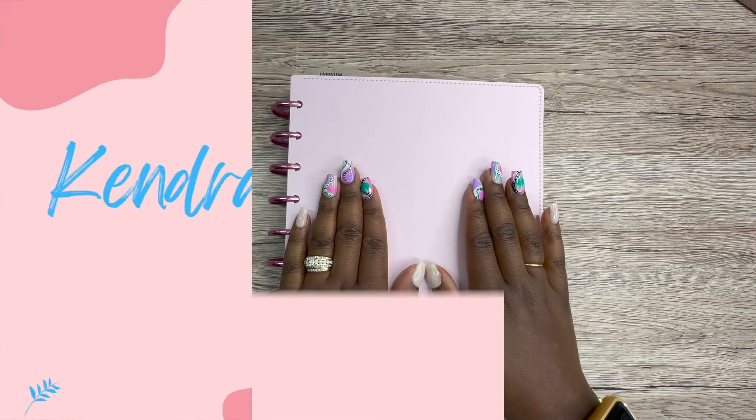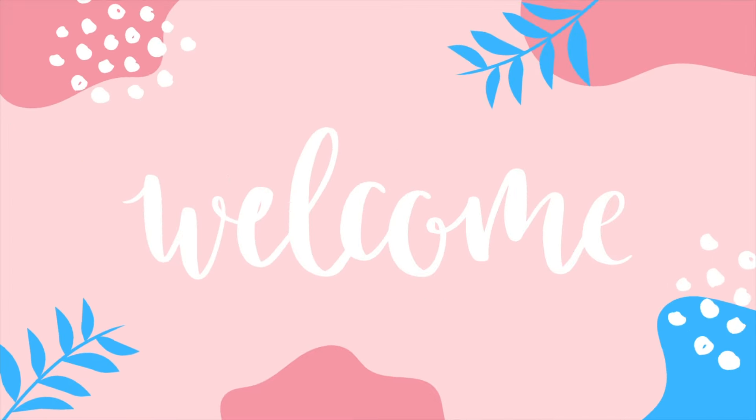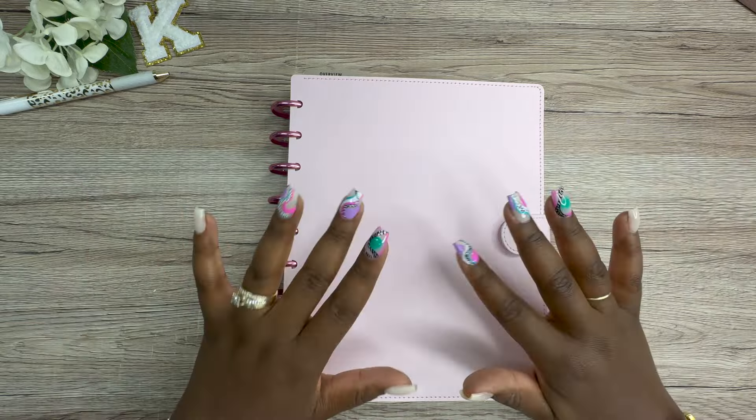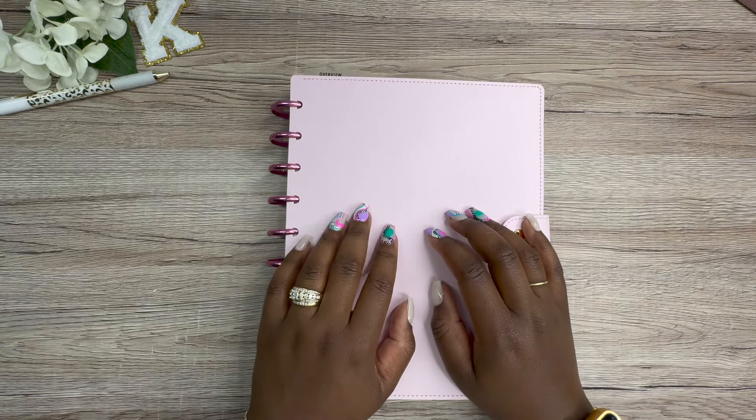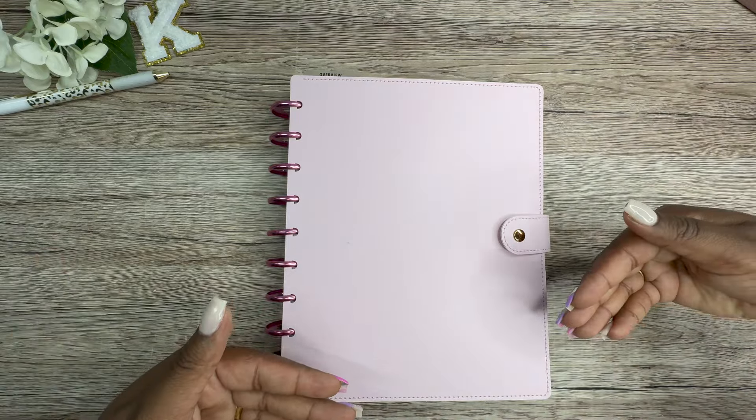Welcome to my new back planning series. Hey y'all, this is Kendra from Kendra with a Plan, and if you're new here, welcome, welcome, welcome. If you're returning, thank you for coming back. Today we are beginning a brand new series over here on my YouTube channel, Kendra with a Plan.